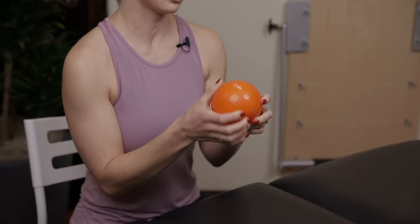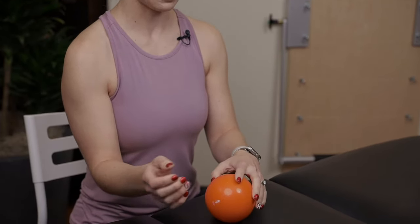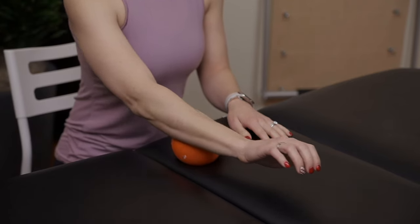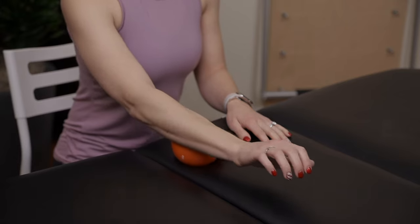With any exercise, we want to make sure we get in a good warm-up so our muscles aren't too cold before we try to stretch them. A good way to do that is to use this ball — a Franklin ball you can get on Amazon — it's nice and squishy. You can use a tennis ball, but sometimes that's just a little bit too hard. I'm going to place the ball on my table, place my forearm on the ball, give it just a little pressure, and then roll back and forth.